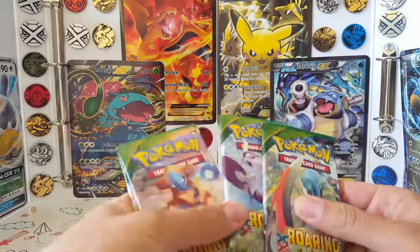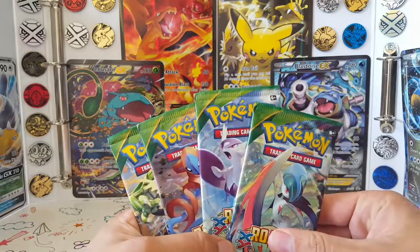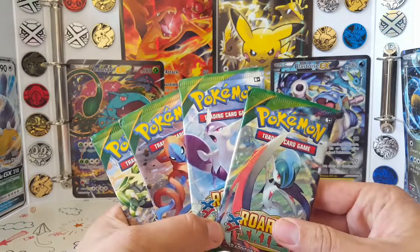Hey guys, my name is Paulie. Welcome to PPP Up, and today is Single Pack Saturday. And yes, I did just rip a Charizard in half.